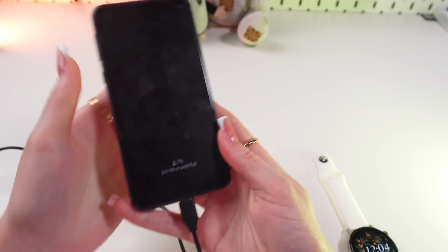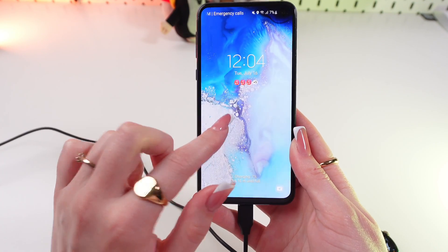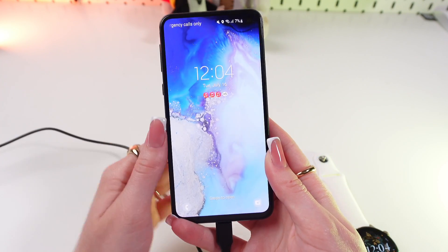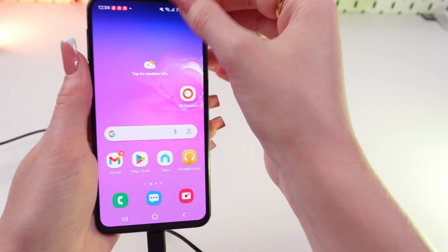And now the third way — it is with the help of an Android phone. Some models have the wireless power sharing function, and you just need to enable it. Let's do it together right now.